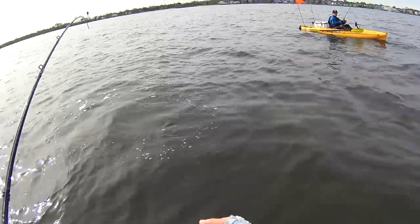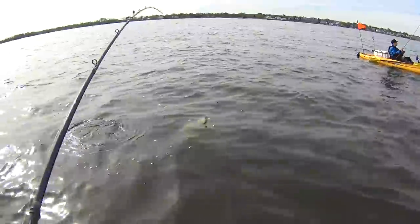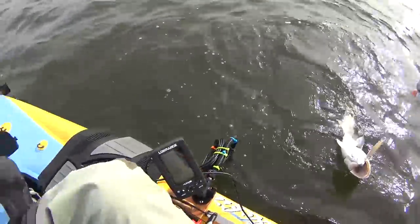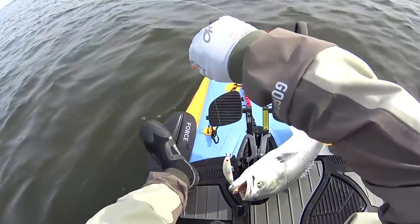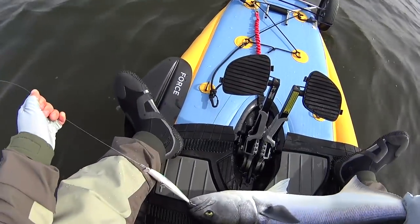When it does that open-mouth jump and that thing scrapes against my kayak, it's bye-bye. Man, they got fatter.